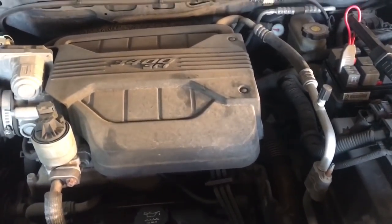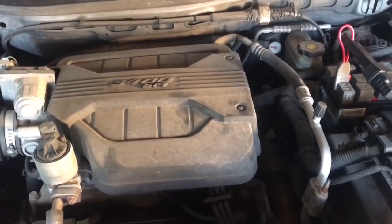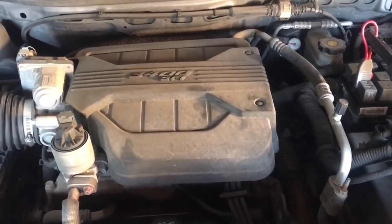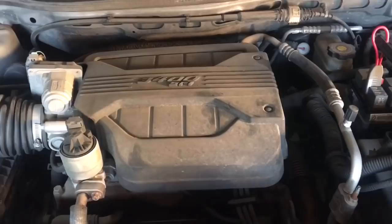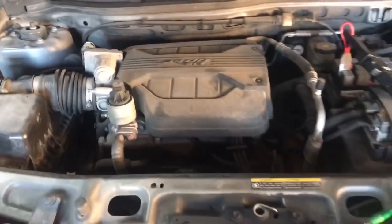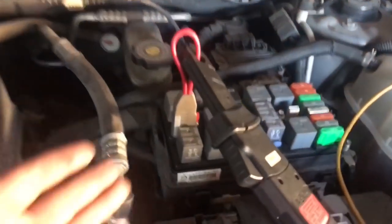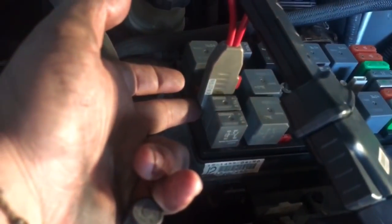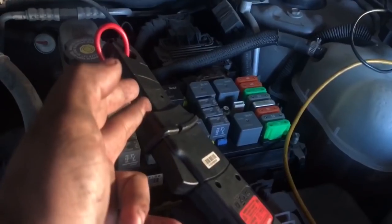I did have a video on the fuel pump issue a couple videos ago — I think the video is 'crank no start.' I'll put the link down below so you can check that video out. Basically, I'm going to show you what we're looking at right now. I've got my fuse buddy connected to where the fuel pump fuse goes, and we have our low amp clamp connected to that.